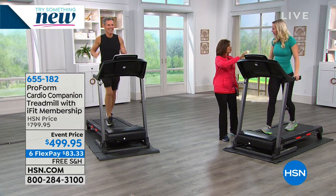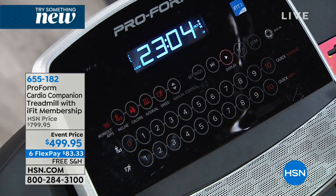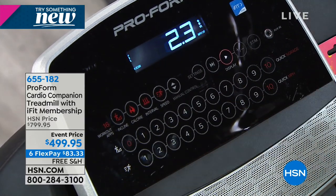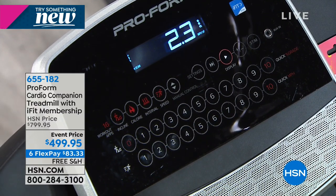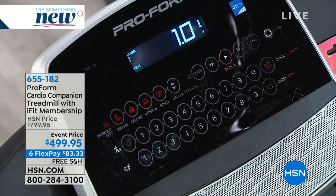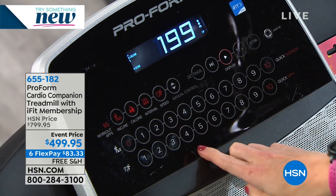When you look at the way this is laid out — what a beautiful design. It's gorgeous and sleek and chic, but also so self-explanatory. I've been on treadmills where I can't figure out how to turn them on, much less get into a program. Simple and easy — super simple. We've got one-touch for your speed and one-touch for your incline. Give me a number between one and ten.